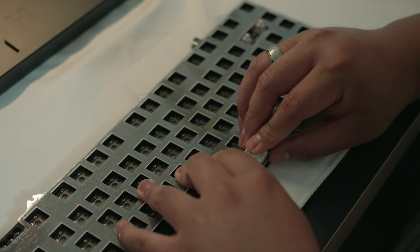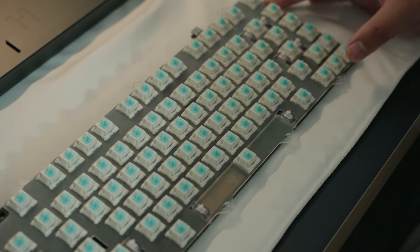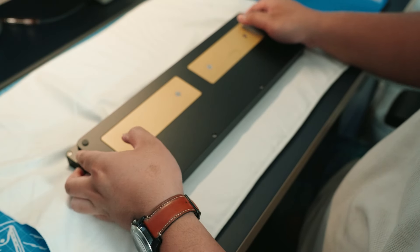The board sits at a nice 8-degree typing angle with an 18.8mm front height, which is not terrible at all considering it has 10mm top and bottom bezels. Some users could still benefit from using a wrist rest if need be.